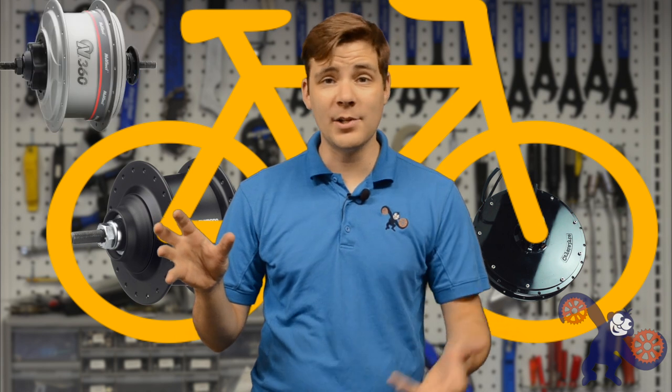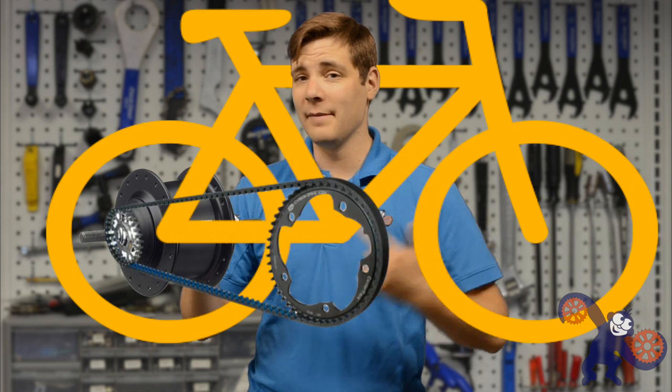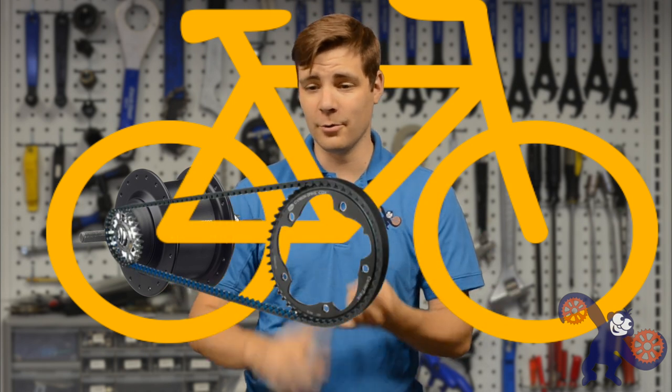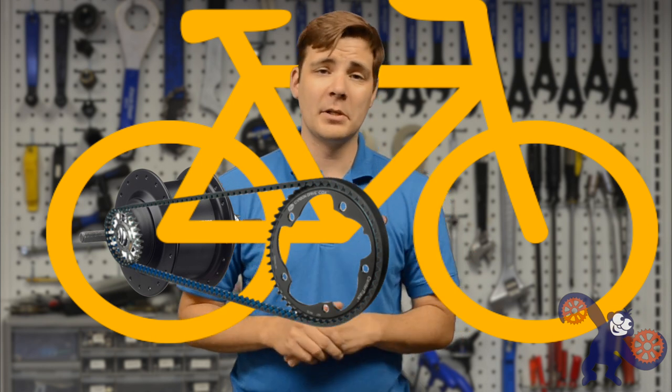Some electric bikes will have a hub motor mounted in the front because in the rear is an internal gearing system, such as the new Vinci or the Nexus from Shimano. With an internal gearing system, instead of all the cogs on the outside with a big derailleur arm, everything is wrapped into one package. And with that, you can actually have a belt drive instead of a chain — no grease, less maintenance — so it's actually a pretty good thing to consider.